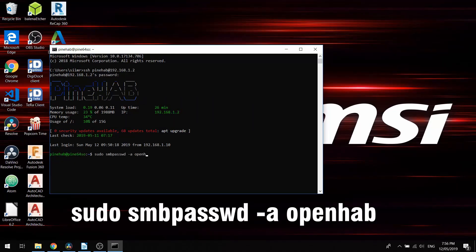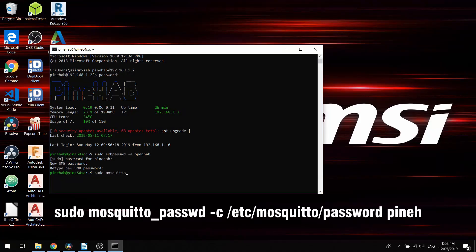This image also has Samba installed. Samba is simply put a bit of software that shares files to your local network — in our case it's configured to share OpenHAB's configuration files. To change the password for Samba, type the following command and enter your new password. We also need to change the password for the MQTT broker. If you don't know what MQTT is, don't worry — I'll discuss this in upcoming videos. To change the password, type the following command.